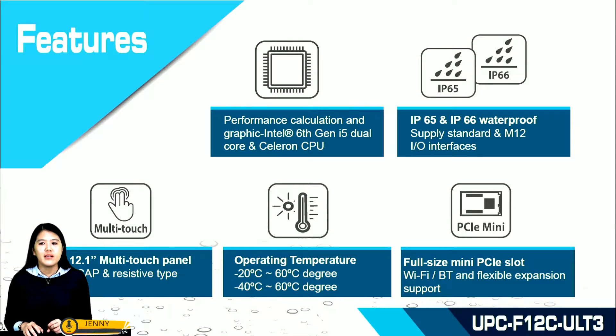The operating temperature ranges from minus 20 to 60 degrees. With a heat pad solution, it can support minus 40 to 60 degrees for customers requiring low temperature operation. It also has a full-size mini PCIe slot with built-in Wi-Fi and Bluetooth module to support expandable storage.